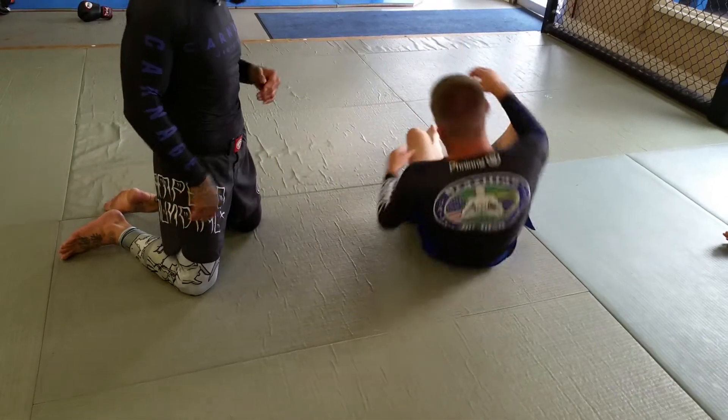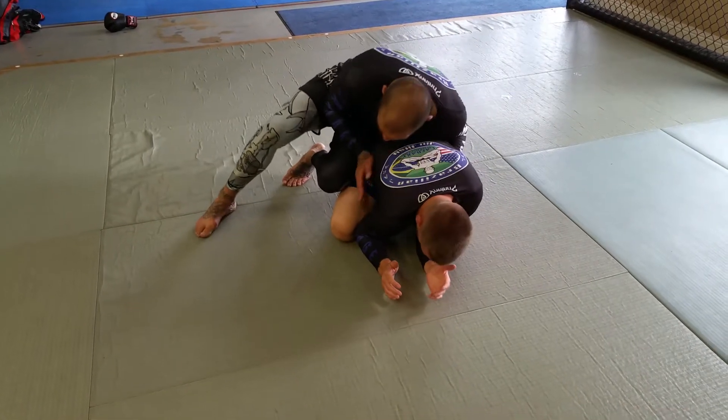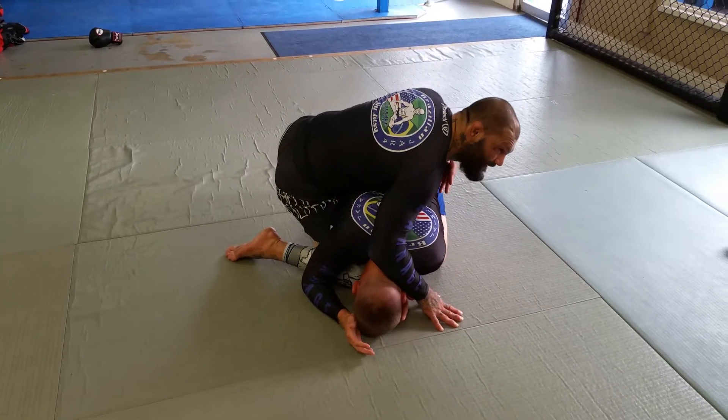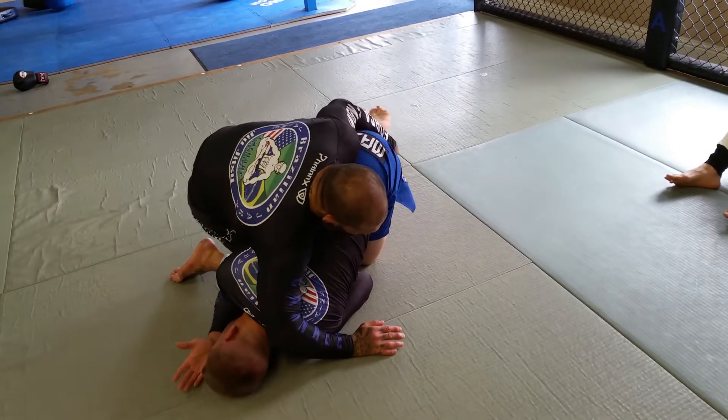So again, I'm connecting on his hips. Open this up. Drive my knee in. I'm driving heavy weight on his head so he can't posture up. I grab his ankle. I lift. I insert his foot.